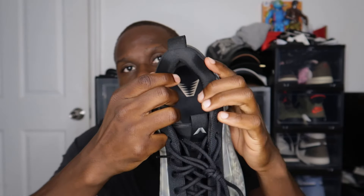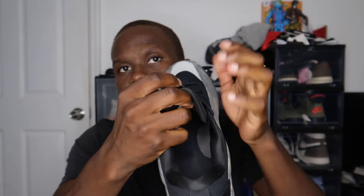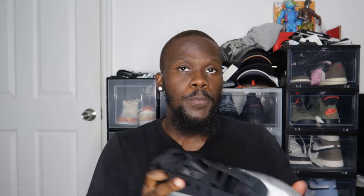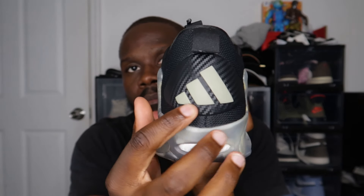Going up, you have black laces and a woven tongue with the Anthony Edwards logo. The sock liner is woven material as well, and the insole is black with the Anthony Edwards logo inside. Behind the tongue you have the sizing information. On the right pair insole you have his name Anthony Edwards, model number one, Georgia, 2001, and the quote 'Don't follow the wave.' On the left pair you have the Anthony Edwards logo.